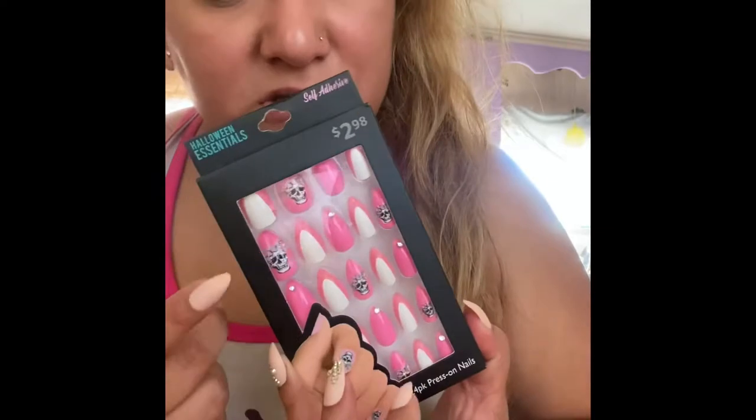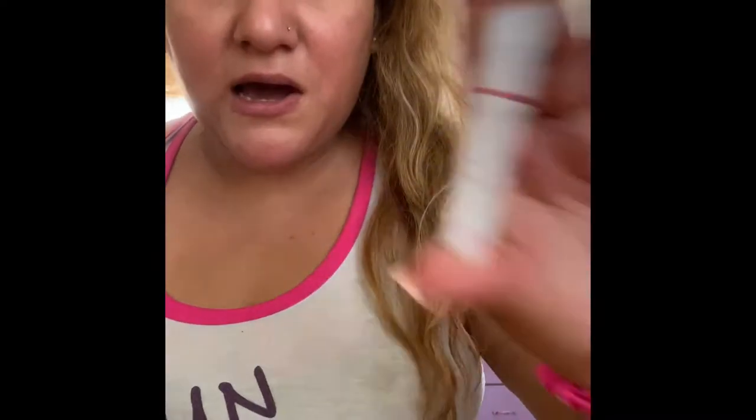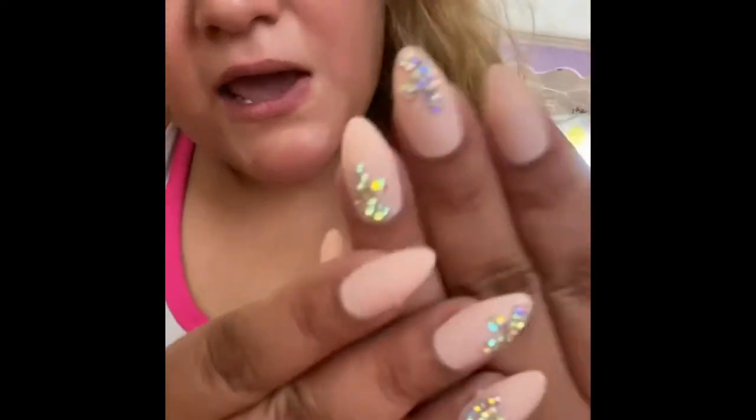I'll leave them on and see how long they last. Since I do a lot of things with my hands, they usually last me about two to three, maybe four days. These were $6.97. I usually get the ones from Kiss — they're usually about $7, sometimes less. There are also other ones at Walmart that are like a dollar that I use as well.